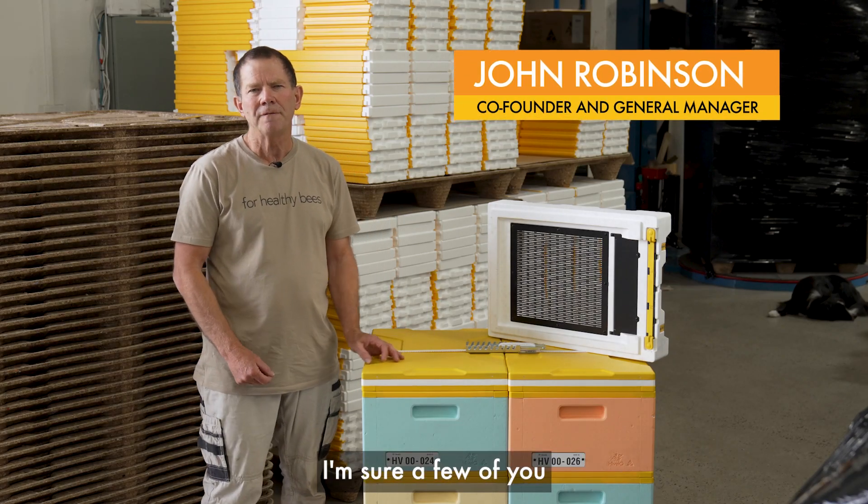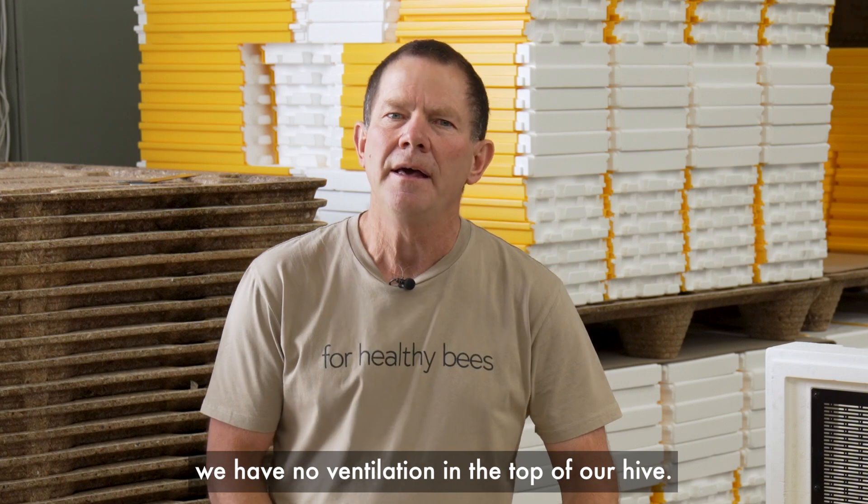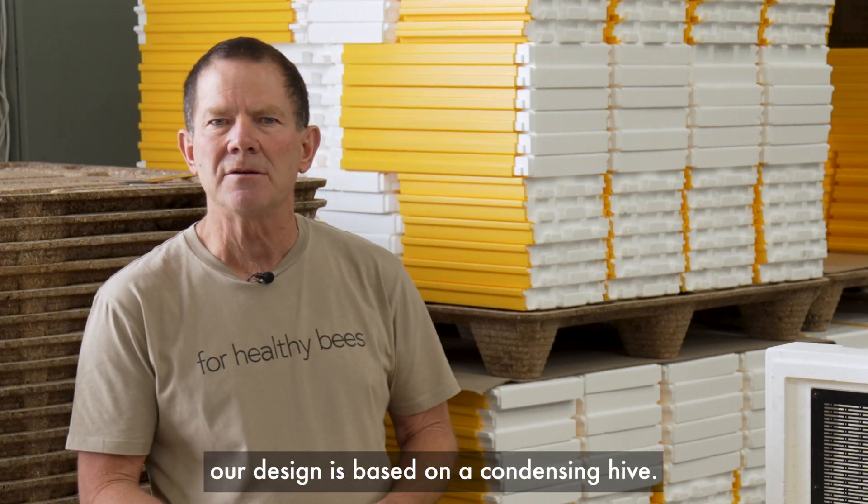Hi, it's John here from Hive IQ. I'm sure a few of you would have noticed that we have no ventilation in the top of our hive. That's because our design is based on a condensing hive.